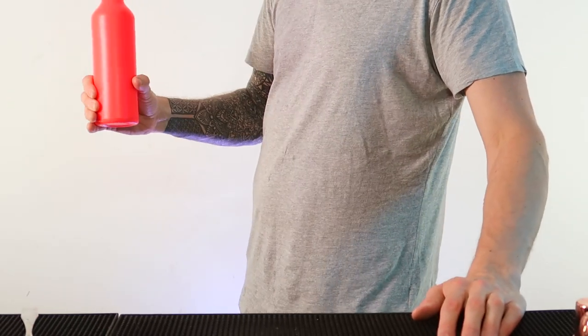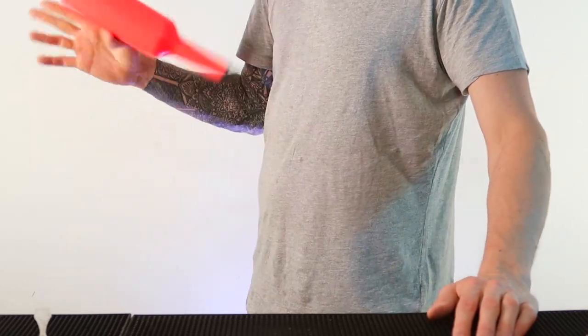Same as before, we're going to do it in two stages: thumb, fingers, thumb, fingers. And then once you become better and you can feel the move much more, you do the whole thing together in one fluid motion.